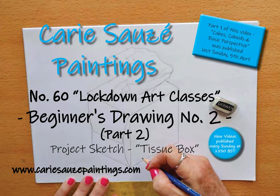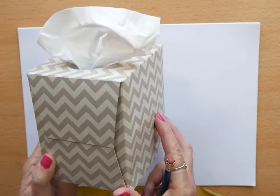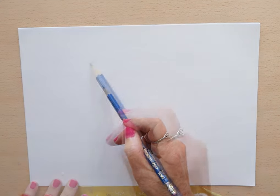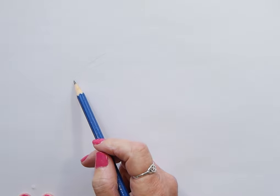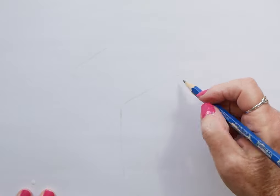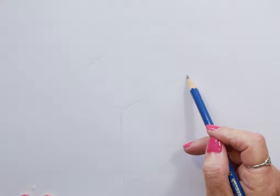Hi everyone and welcome back to my channel. This video is part two of drawing cubes and cuboids, which is the project part, so we're going to be drawing this tissue box. What I'm trying to do in this course is take everyday objects that you have lying around the house and incorporate them into drawing a real object from whichever shape we happen to be practicing in part one of the lesson. So this week's shape is the cuboid, which is why we're drawing the tissue box.